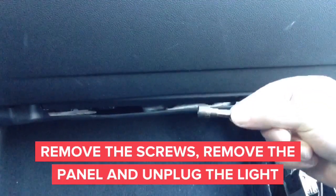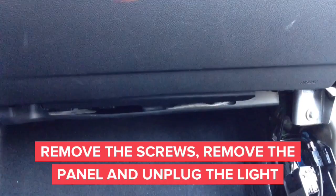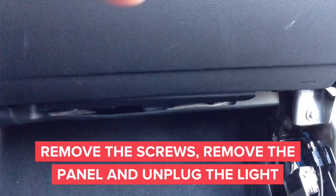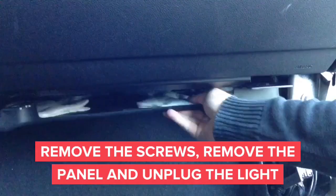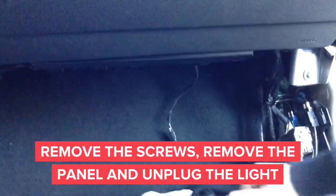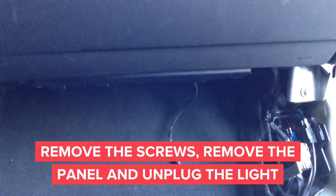Start removing the screws with the 8mm screwdriver or 8mm socket head. Once you remove the screws, you will be able to remove the panel located right below the glove box. After you remove the panel, carefully don't pull it out because you have to remove the light for the footwell first. After you remove the light, you can proceed to the rest of the installation.